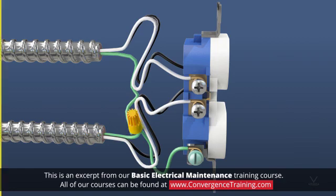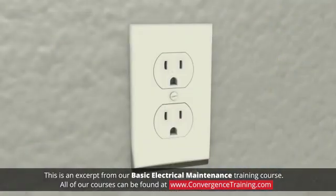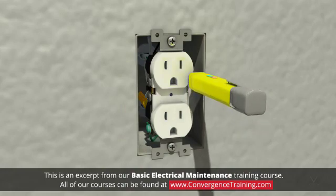To replace an electrical outlet: One, always wear appropriate PPE for the electrical equipment you will be working on. Two, turn off the power and follow the appropriate lockout tagout procedure. Unscrew and remove the faceplate. Use a voltage tester or a multimeter to make sure the power is off.